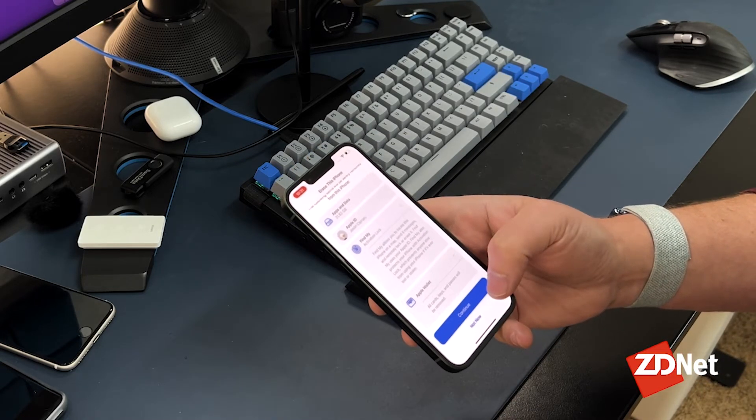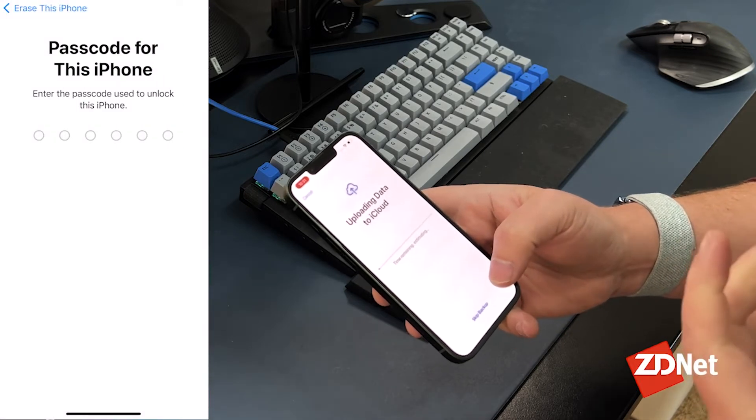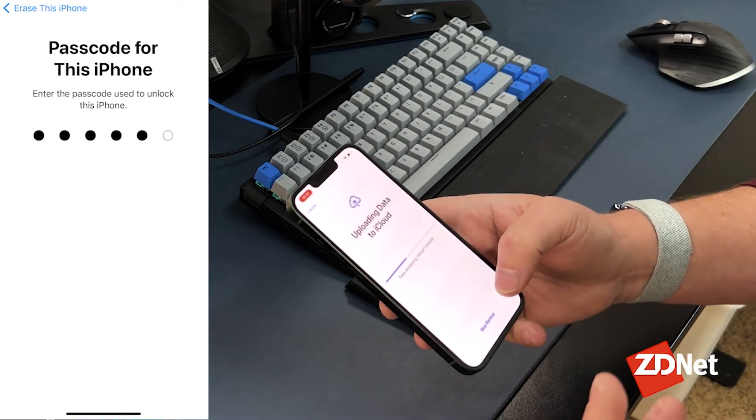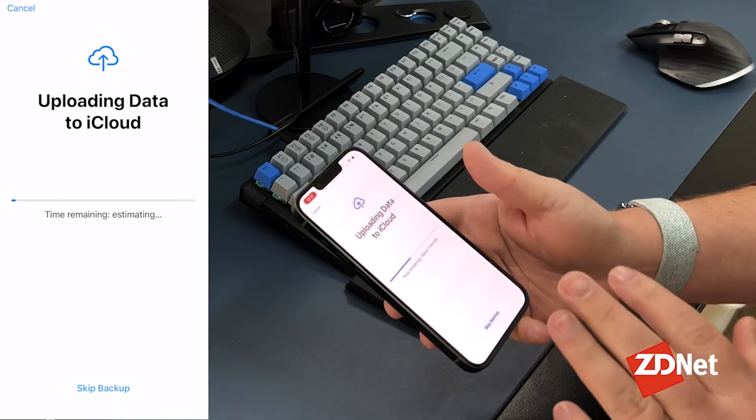It's also going to erase all cards, keys, and passes from the Apple Wallet app. Tap Continue. This next part is optional — if you're unsure whether everything has transferred to your new iPhone, go ahead and let that iCloud backup finish. It shouldn't take too long if you routinely back up to iCloud.